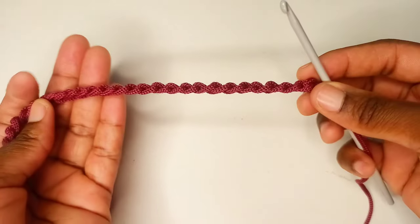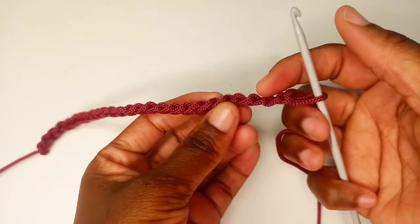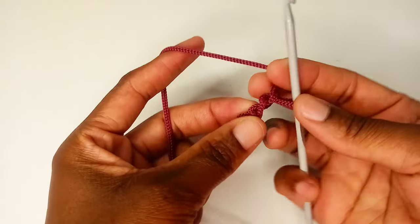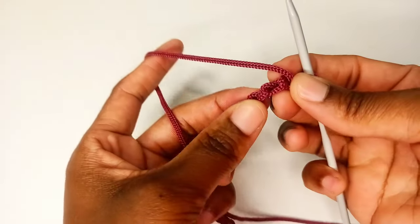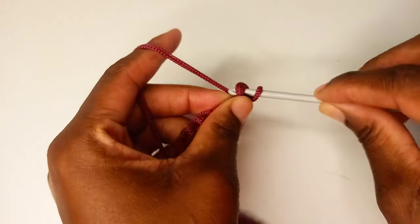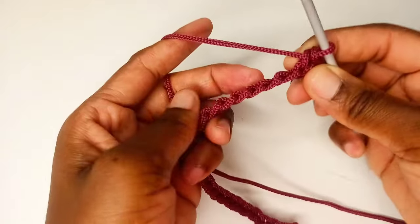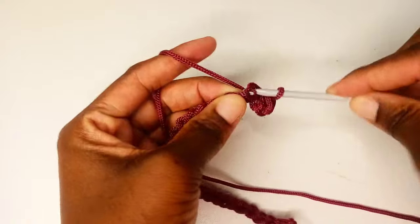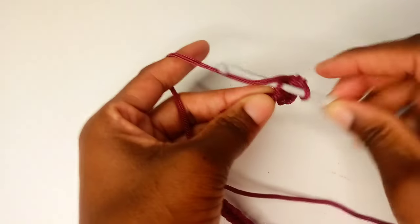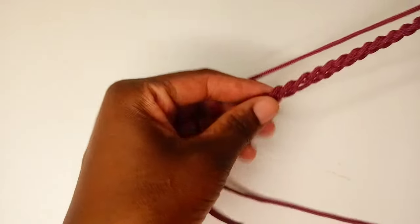Next we're going to begin the first row. Instead of inserting our hook at the top of the chains, we're going to insert into the third bar or the back bumps. If you turn your chains you can see them. Skip the first one, then insert into the second, loop over and pull through — that's your first single crochet. Continue in the same way for each stitch.